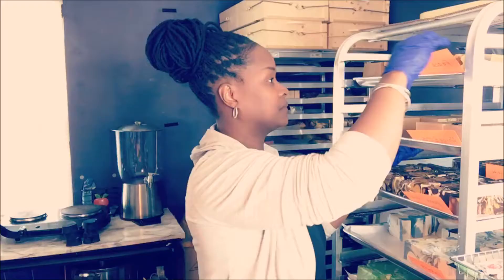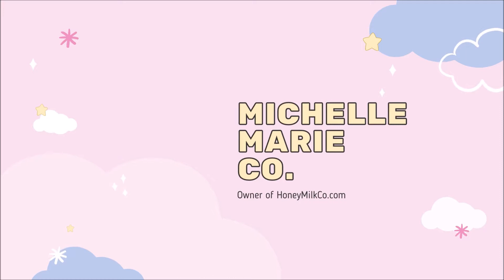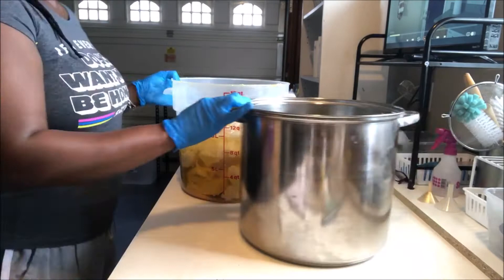This is the project that we are filming today.